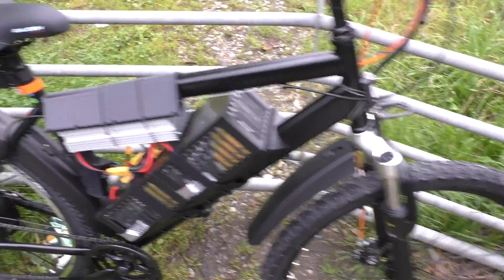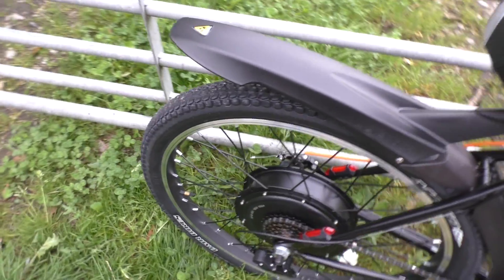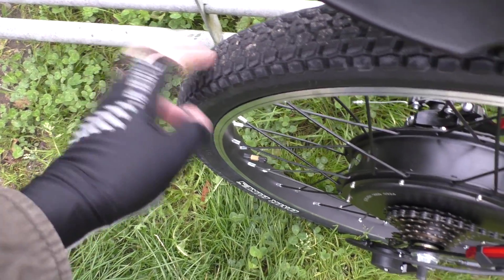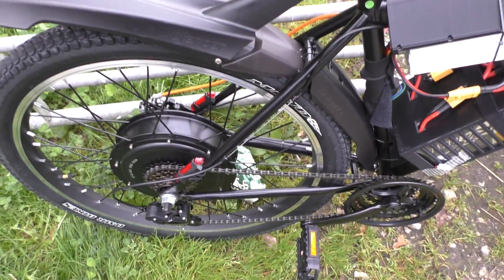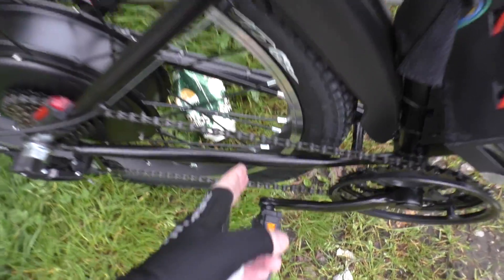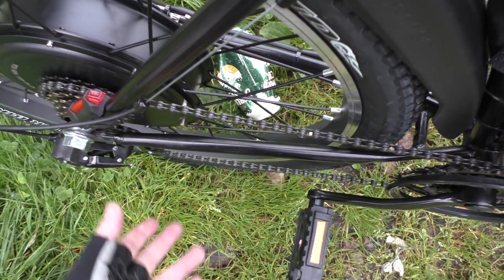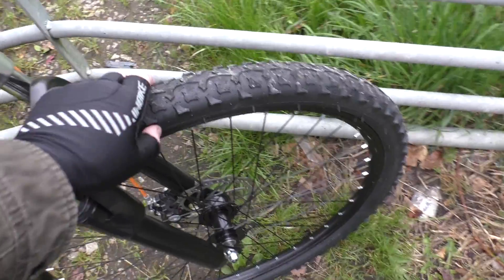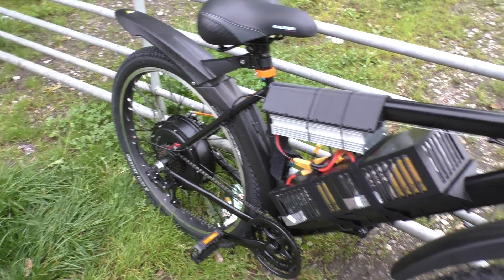Mudguards — got those from Halfords. You definitely need them because of all the mud splattering. The tyres are the same size as actually goes on a Honda 90, I think. That's the widest possible tyre I could get in because of the clearance down here, which I'm a bit annoyed about. So my next build will be a 29-inch wheel bike so I can have a wider tyre — the current ones are only pumped to 35 psi because the bumps when you hit them at 40-50 miles per hour are quite jarring.